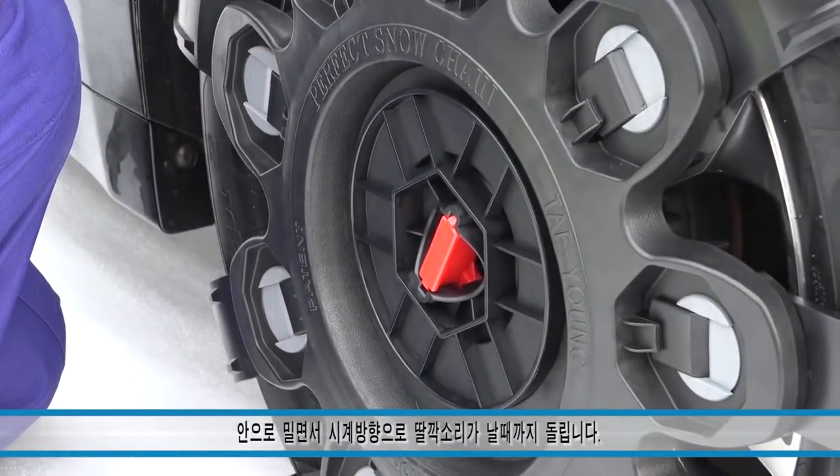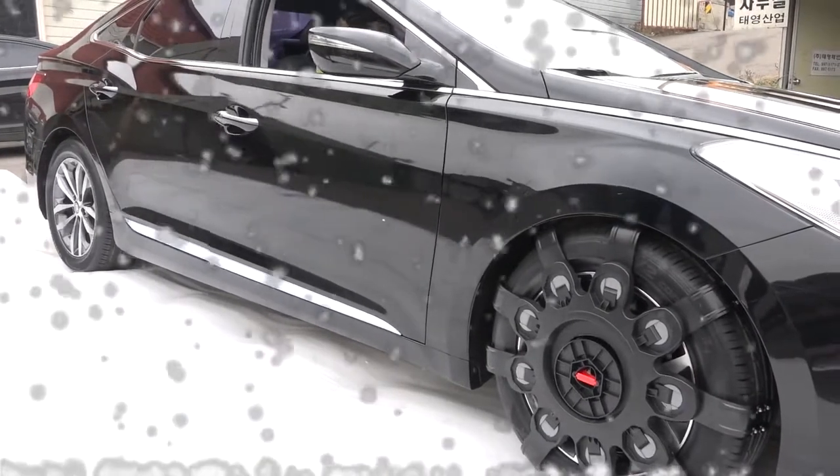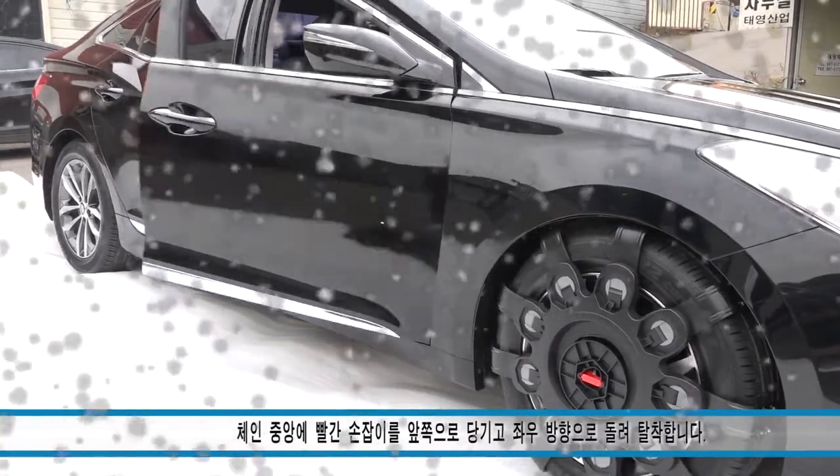Easy, right? Easy to install and proven to be effective, the Perfect Snow Chain is perfect for winter driving.